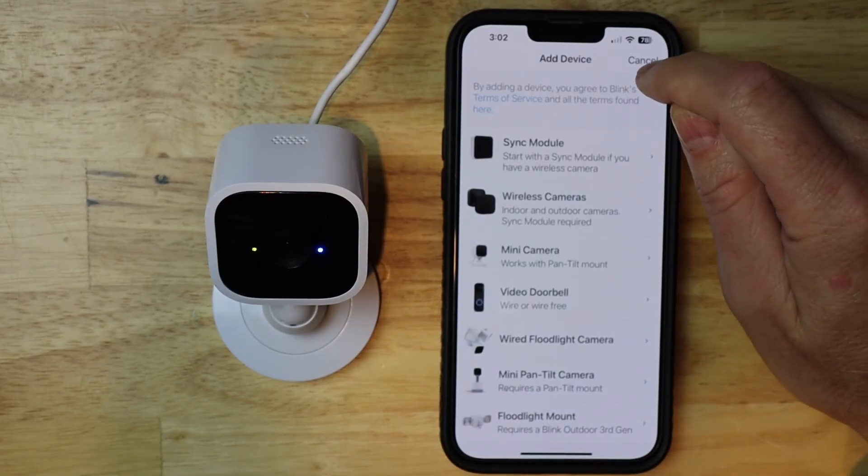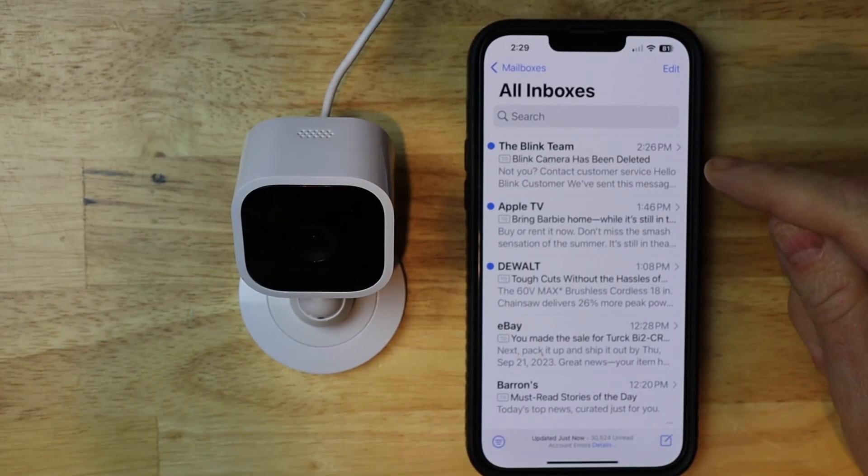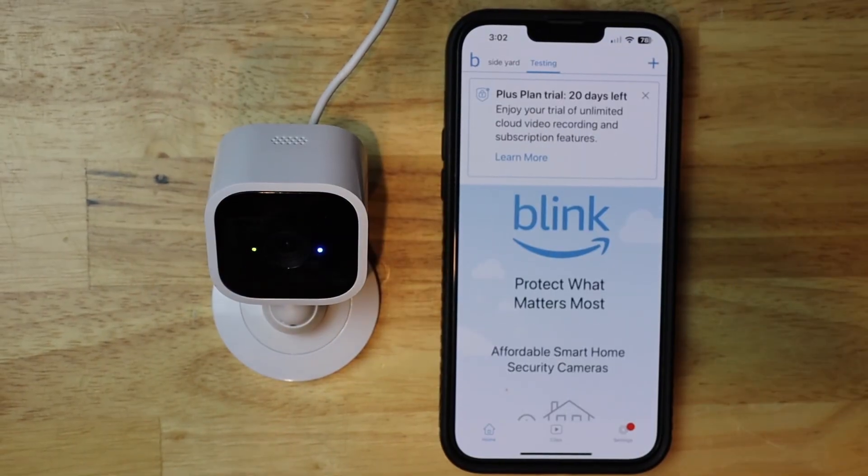Now I'm going to just tap cancel. You should also get an email from Blink saying that the camera has been deleted. You can go ahead and reinstall this, or you can give it to a different owner.